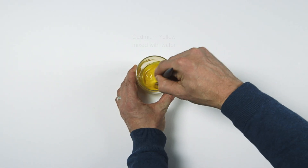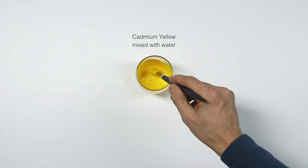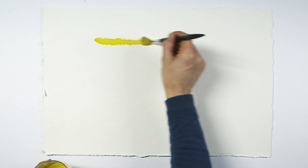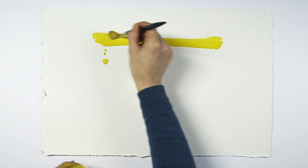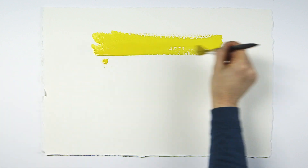Today we are looking at using dry brush in watercolor. I'm going to mix the first of the two washes, which is cadmium yellow. When we talk about dry brush, the brush is never actually dry, but the key is to have just the right amount of paint on the brush to create a confident effect.